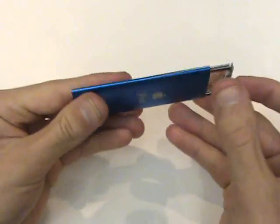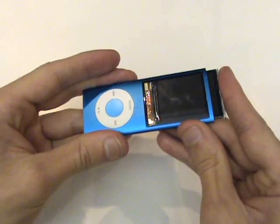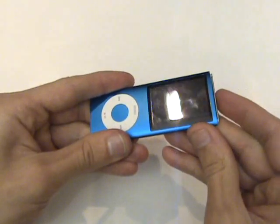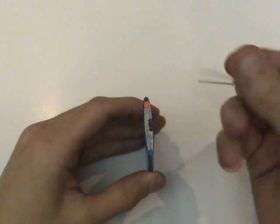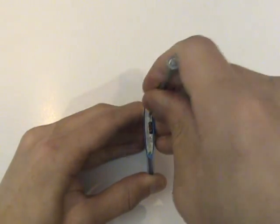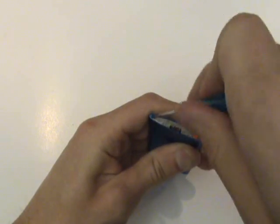Now we'll carefully slide the screen assembly back down, being cautious of the hold switch. Then we can reinsert those two angled Phillips screws on opposite sides of the top.